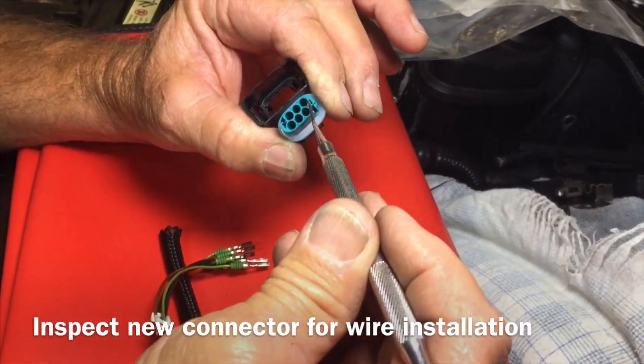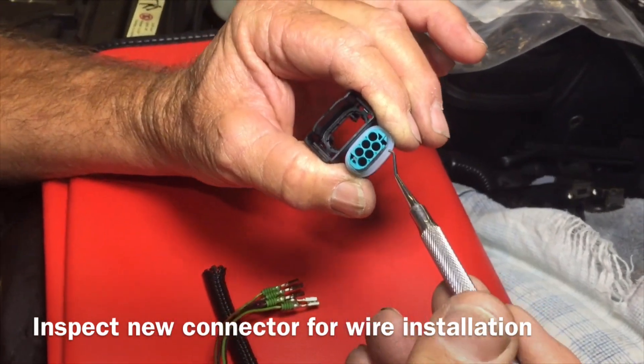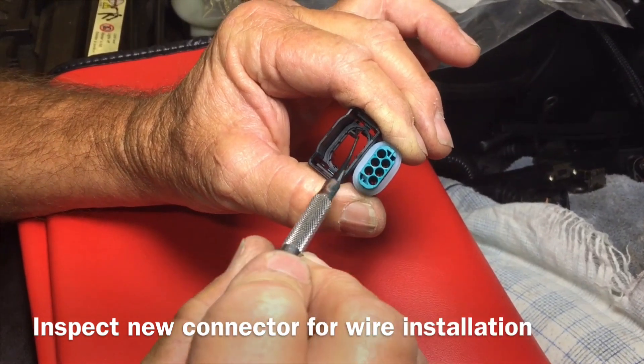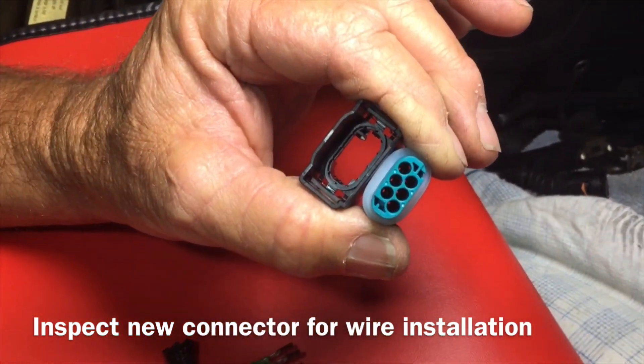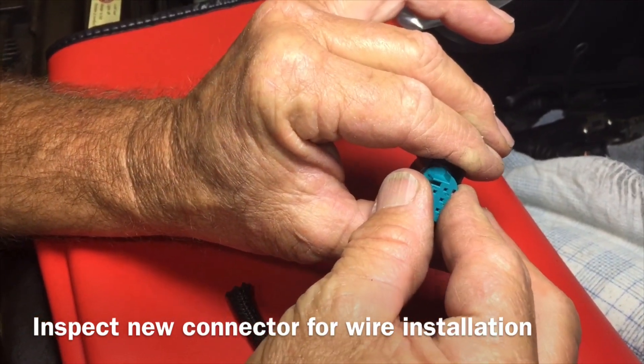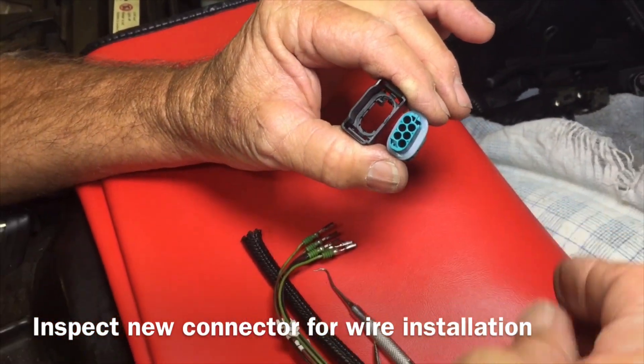We have our new housing and our new connector plug right here. This connector plug has a slot and the housing has a key, and those two have to mate up when you put them together. You can see how they'll mate right up and click together.